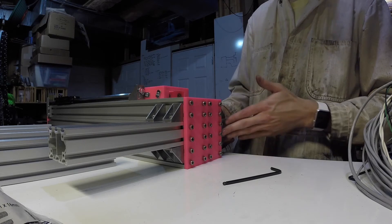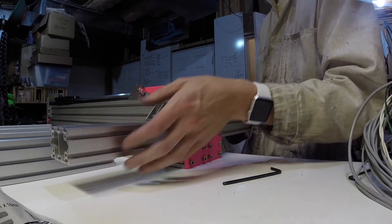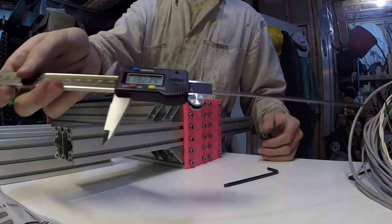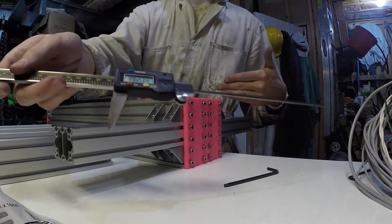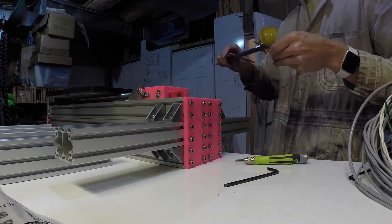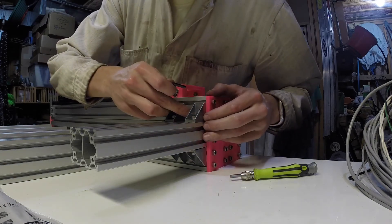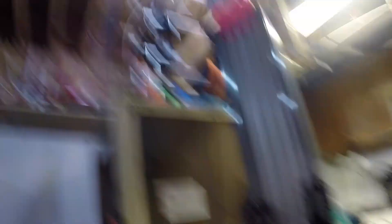Now all we need to do is measure this out to be centered in the piece. We should end up with 192.75mm on either side to be lined up in the center. We'll gingerly tighten these to make sure it doesn't move. Now that the bottom is tightened up, we can go ahead and tighten up the T-slot brackets.